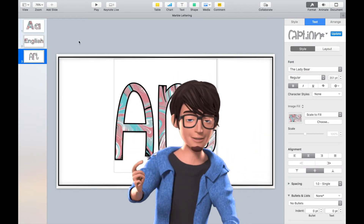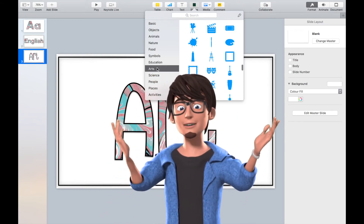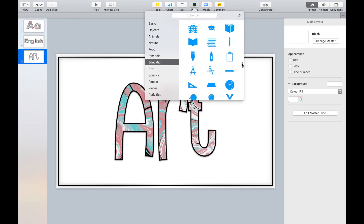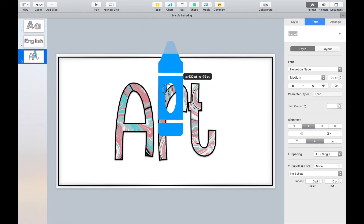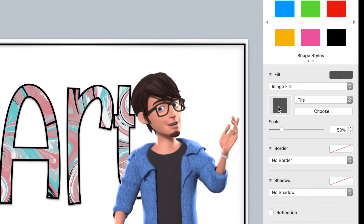You can also do the same with the images in the Shape tab. Insert the image and go to Style and Fill. Select Image Fill and select the Marble JPEG image.